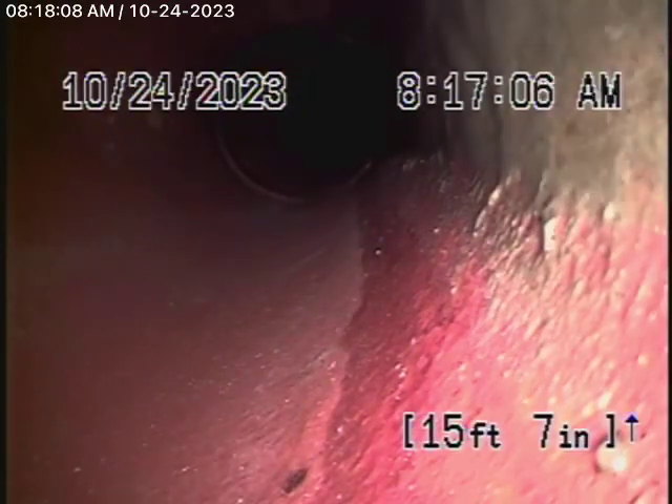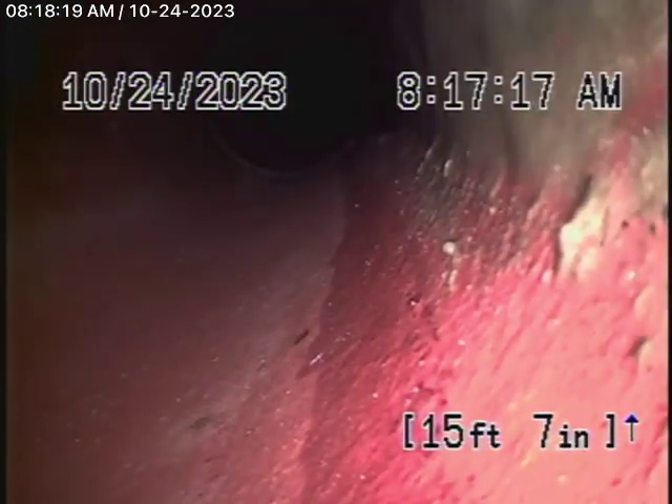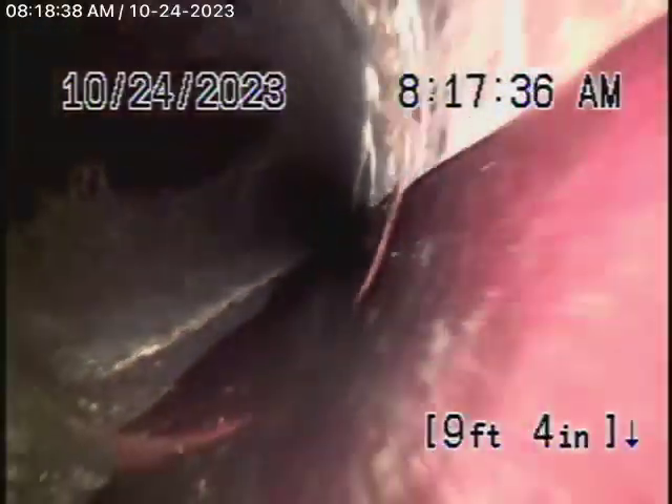We're running the camera from the 4-inch clean-out located after the backflow valve. The sewer line goes to the alley in the back. We're actually in the city sewer right now. That's the city sewer — there is flow going by. Here's the connection to the city: 6-inch clay pipe coming back from the middle of the alley towards the property line. It appears to be in pretty fair condition and is functioning.